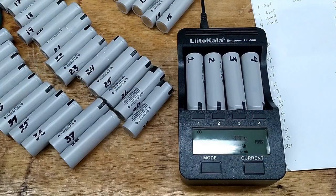I'm using this tester charger. It individually charges each of these batteries, and when they're fully charged it will discharge them and then recharge them again, and the capacity of each battery will be recorded. I've numbered each of the batteries and will test them and compare their capacity before I build my battery pack.